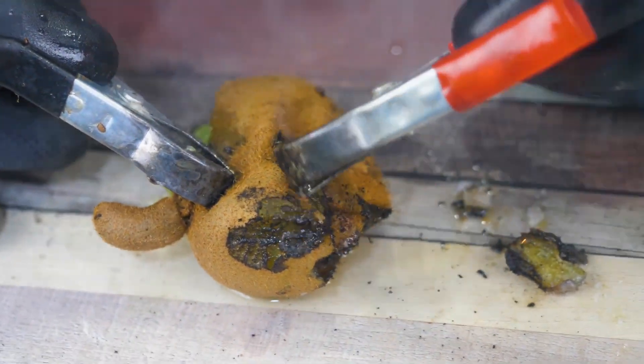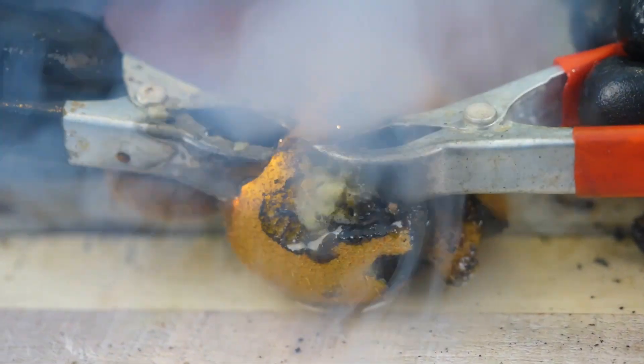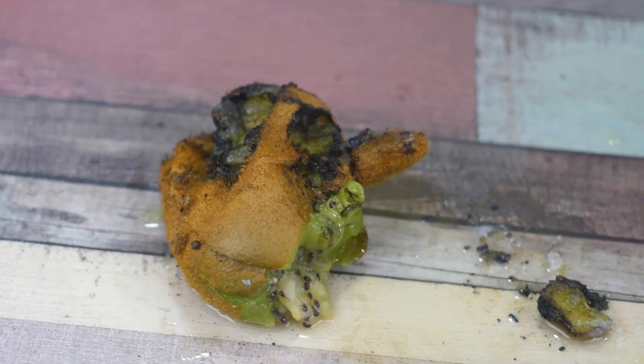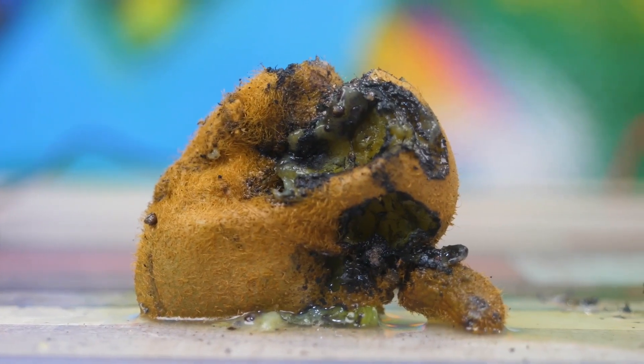After a few minutes of experimentation, the kiwi ceased to be himself and died. He had accomplished a lot in his short life. We have plans for today too, so let's get on with it.